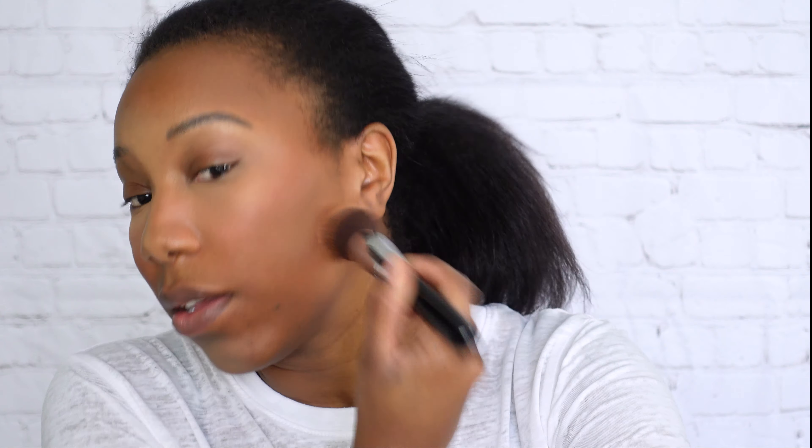I do feel like this is a good color match. It's a tad orange, I think — I don't know if you can tell on camera. My natural skin compared to the foundation might be a tad orange, but I think the coverage is really nice and natural. It doesn't look powdery to me at all, and it has a good bit of coverage.